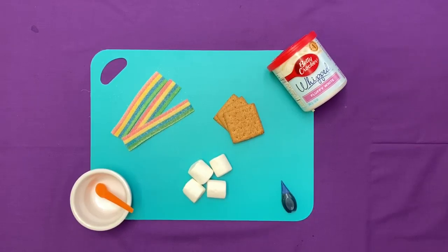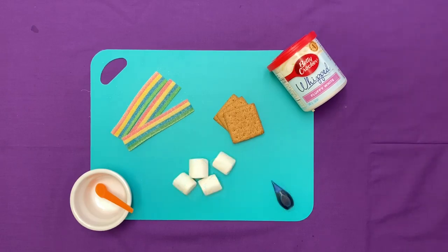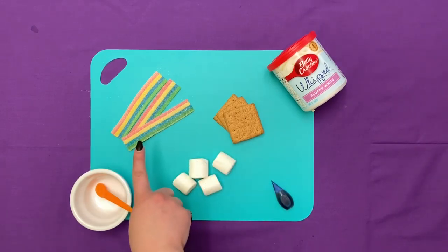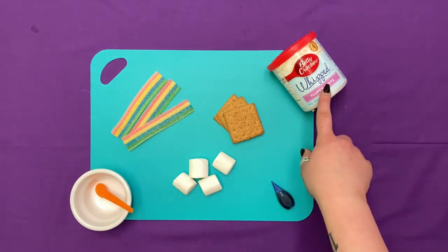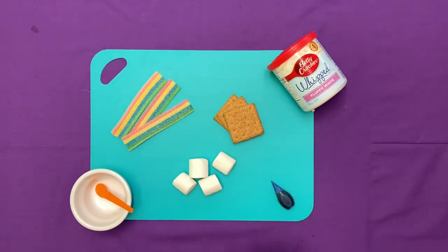Hi everyone, we have another food craft video for you today. We are making edible rainbows. For this food craft you will need some rainbow candy, marshmallows, blue food coloring, some icing, and graham crackers or cookies or whatever you would like to use for your base.